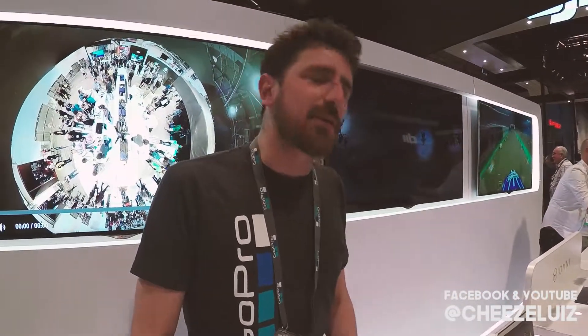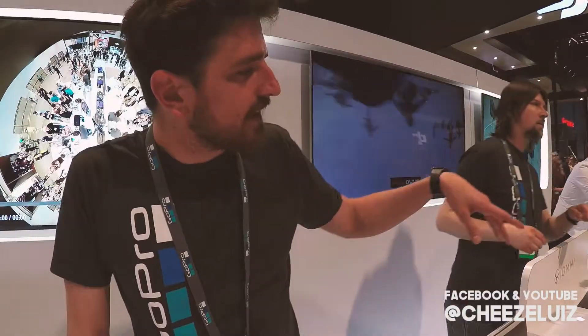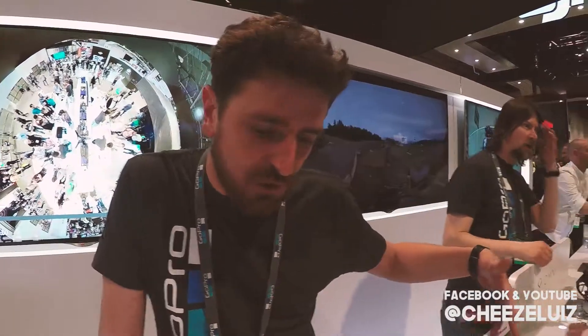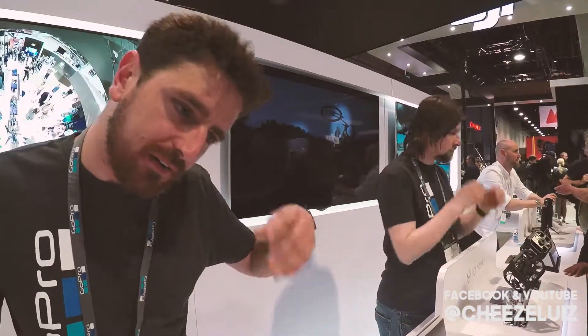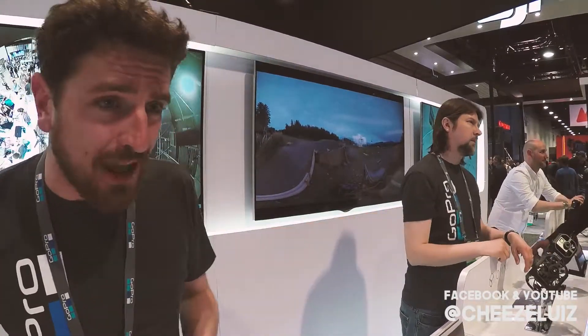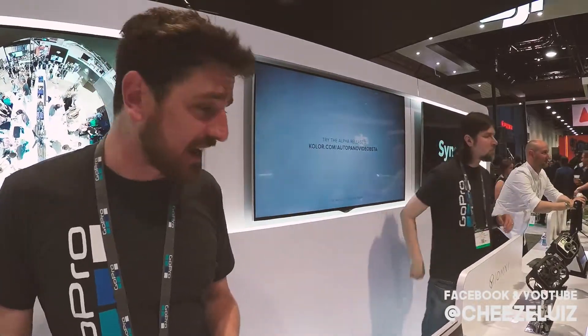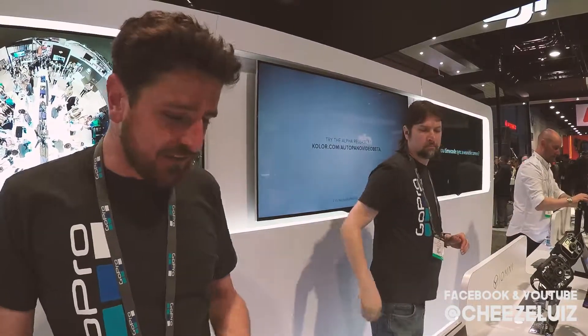Hero 4 Blacks — six of them. The cube itself you can buy separately, and we sell it for $1,500. So if you start adding up the retail prices: $1,500 for the cube, Hero 4 Blacks used to be $450 each, you get six of them, and then a pedicase — just the pedicase is around $250. The software is $700.